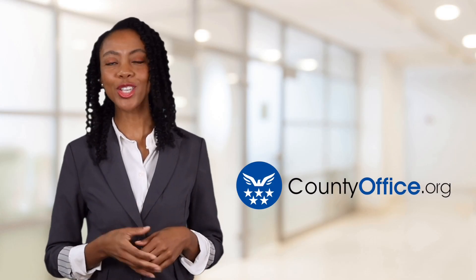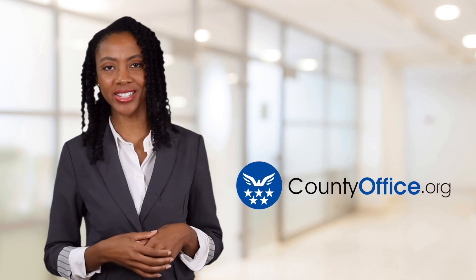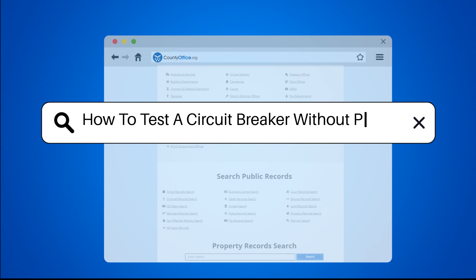Welcome to County Office, your ultimate guide to local government services and public records. How to test a circuit breaker without power.